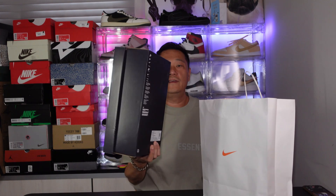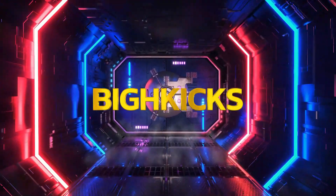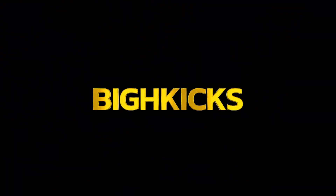Let's do an unboxing on one of these bad boys right here. How are you guys all doing? Welcome back to my channel. This is Harry, Big H Kicks is the channel. Hope you guys are doing good. Today, we're going to take a look at these bad boys right here.